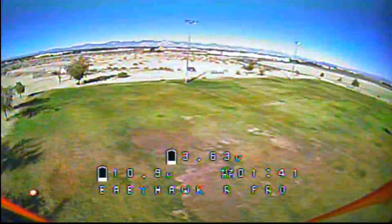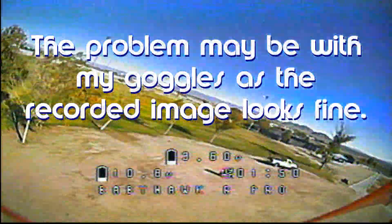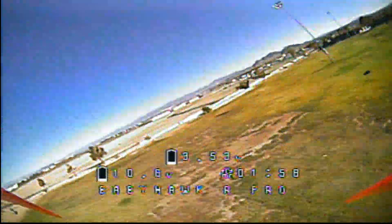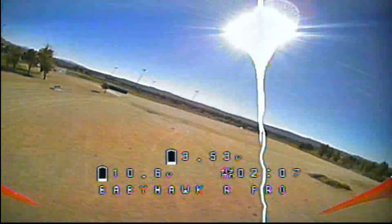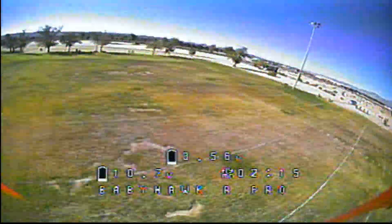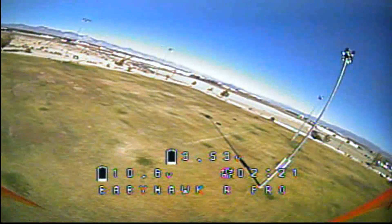I don't know if others have noticed a little bit of vibration. Also, my on-screen display — I'm seeing double vision on it. I don't want to go too far over there because the workers are over there. Let's cruise over to the other end of the field to see how well it does, then high speed toward us. The PIDs seem very, very nice. Oh, that's 3.5 volts already — it's going down a bit soon.